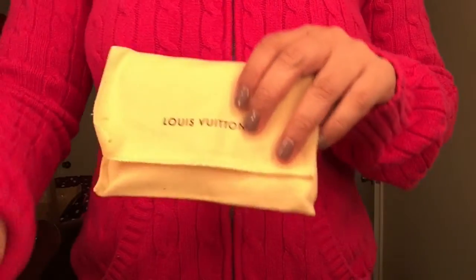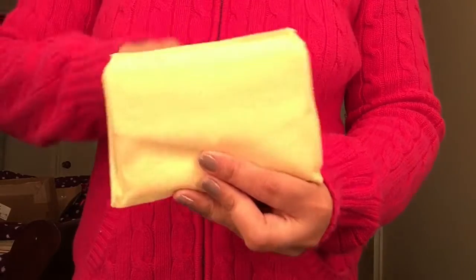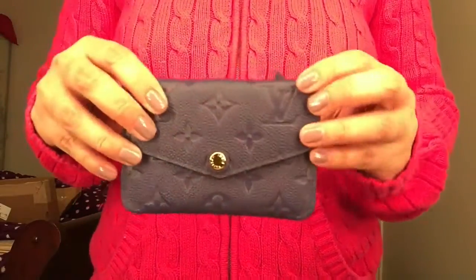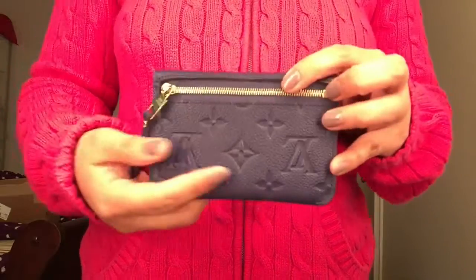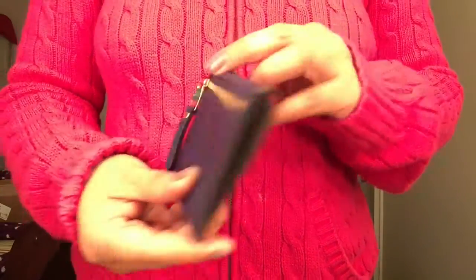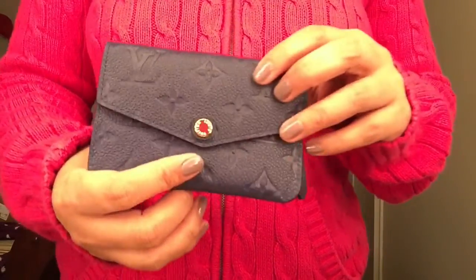This is my first piece in this leather — here it is! This is the Pochette Cles in the Iris color. I'm so excited and happy to get this. This is my first Imprint leather piece and I'm really happy to get this color.